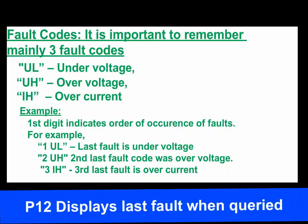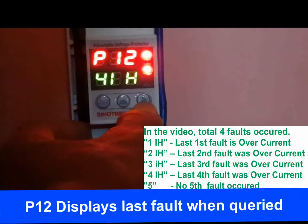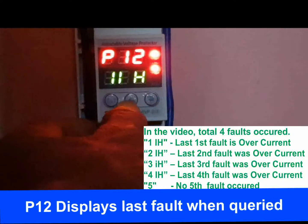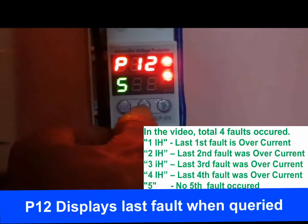P12 displays the last fault code that occurred. Press the UP button to scroll through the last 5 faults. There are 3 fault codes: UL (under voltage), UH (over voltage), and IH (over current). The first digit in the code indicates the order of occurrence. For example, 1UL means the last fault was under voltage, 2UH means the 2nd last fault was over voltage, and 3IH means the 3rd previous fault was over current. In the video, 4 faults occurred — all were over current (IH), and there was no 5th fault.